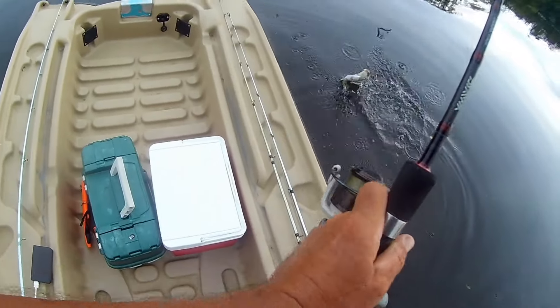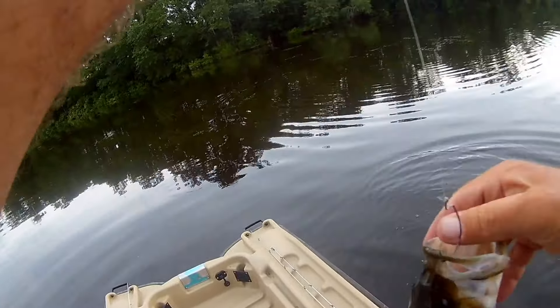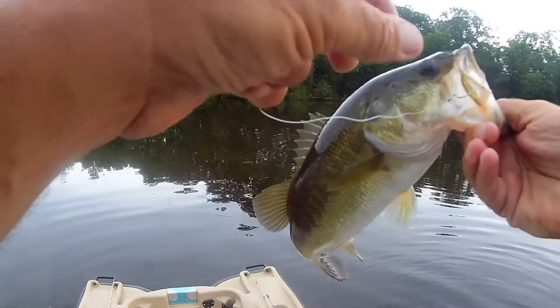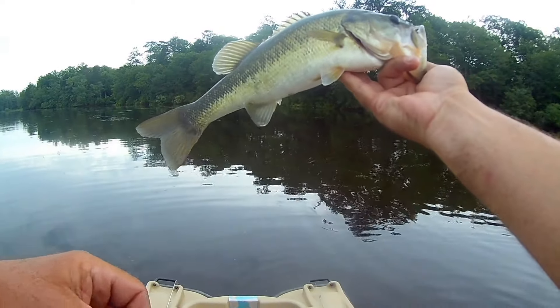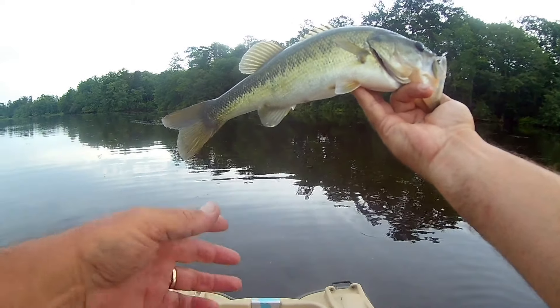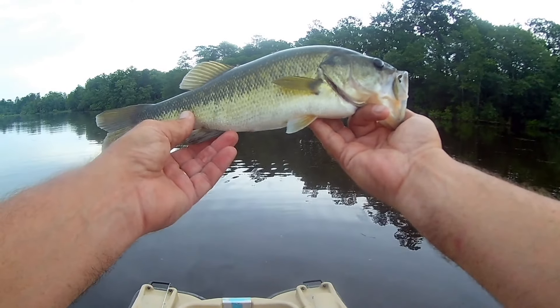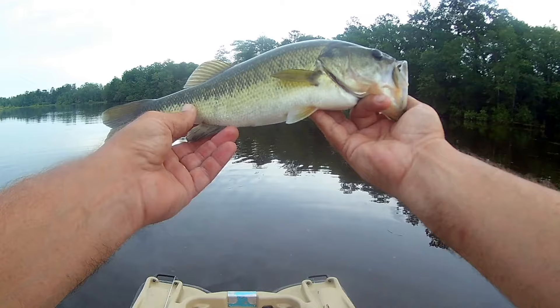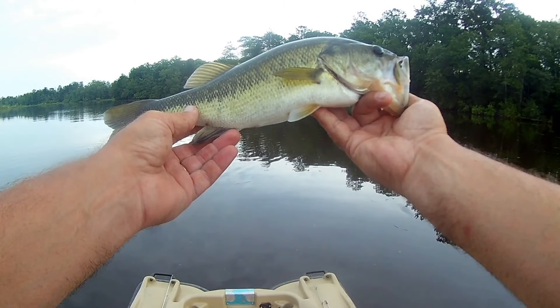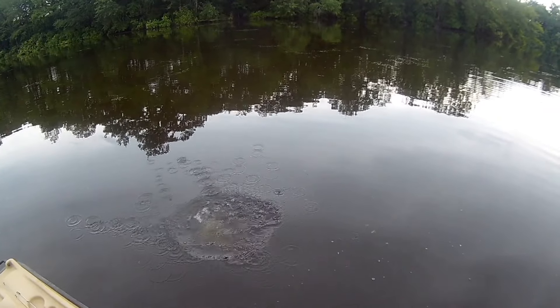That is not a bad fish. Looks like I'm only getting one cast and one fish. Right there — pound and a quarter, nice fish. I wish I hadn't have slung my worm in the water, but there we go. Beautiful. Thank you so much, Mr. Fish. And there it goes — nice little bass.